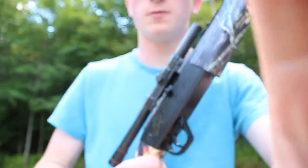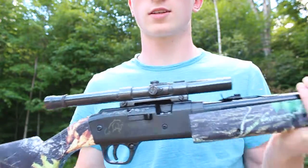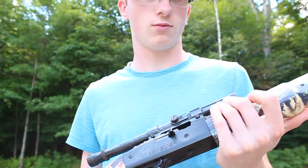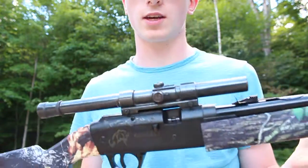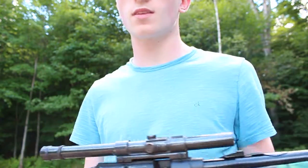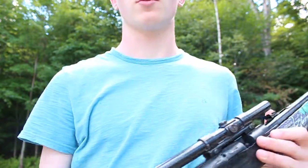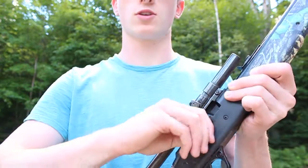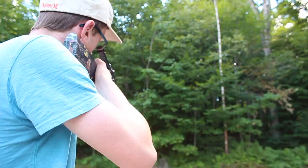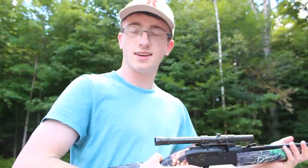Alright, well I hope you guys enjoyed this video. I hope it helped you learn how this gun works, because people have asked me how to use this gun. It's a really nice gun — you can watch a review on my channel on this gun. It's also got an iron sight, mine's broken, and a scope that comes with it — this is my own scope. It's a really nice gun, so I hope you guys enjoyed the video. See you in the next one.